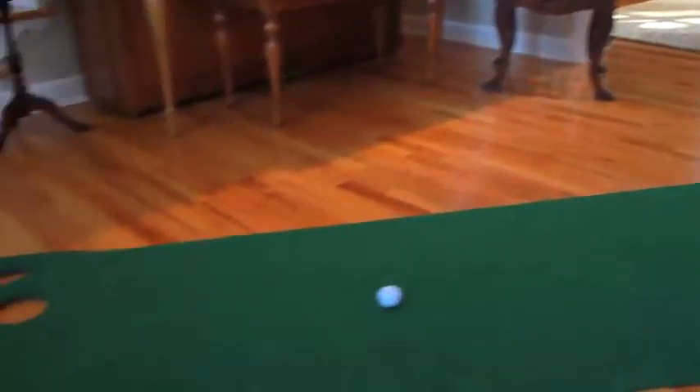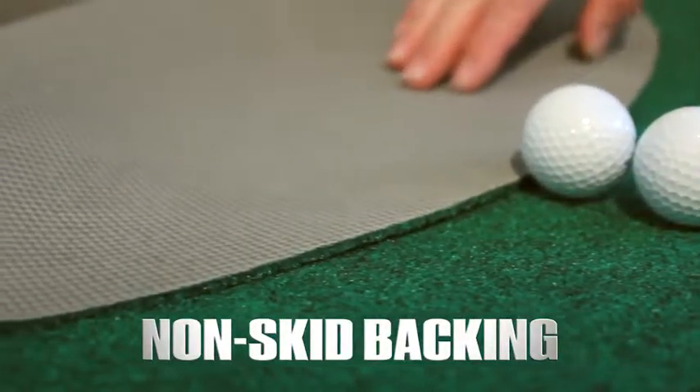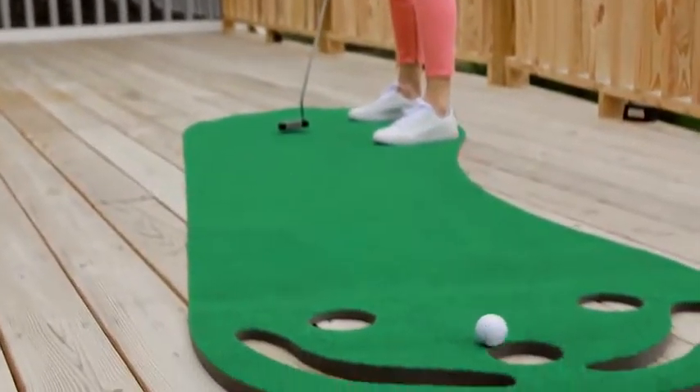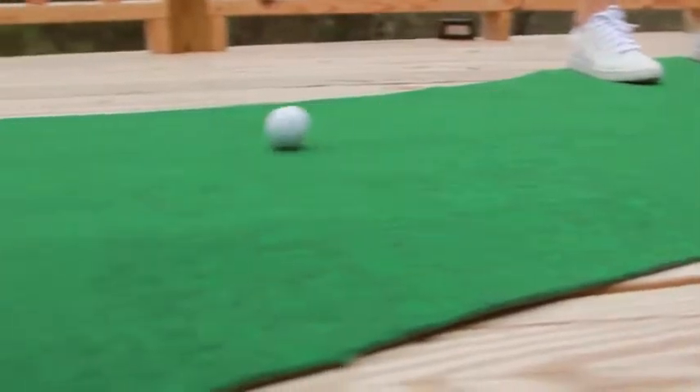The Putt-About Par 3 is made of a custom blend of PET resin with a basket weave non-skid backing that lets the Par 3 roll out smooth and crease free every time for years to come. The Putt-About Par 3 is the best practice mat I've ever used, and it's half the price. With the Par 3, you'll never miss another round of golf again.